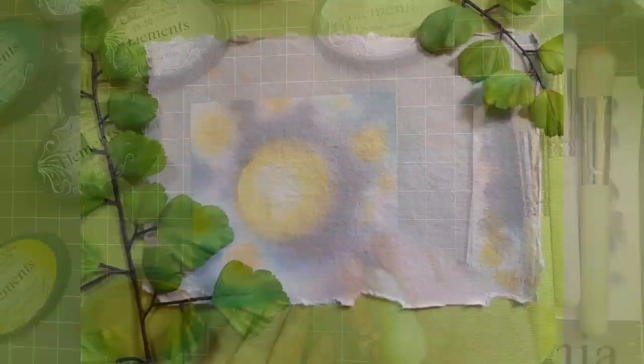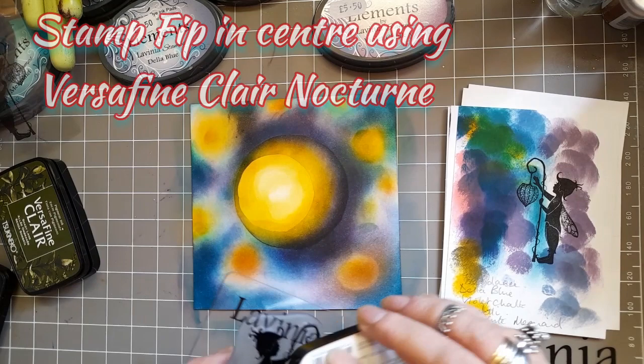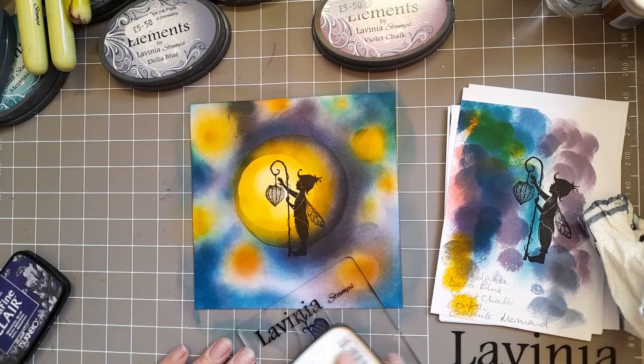You work on this until you're happy with the depth of colour, just alternating between your inks — I've used Della Blue, violet chalk and Mermaid. If you wanted it to be a darker colour, you can add some graphite. Now we're going to stamp! I'm using Versafine Claire Nocturne and FIP is going to get stamped right in the centre, just so his feet are poking out of the circle of light.